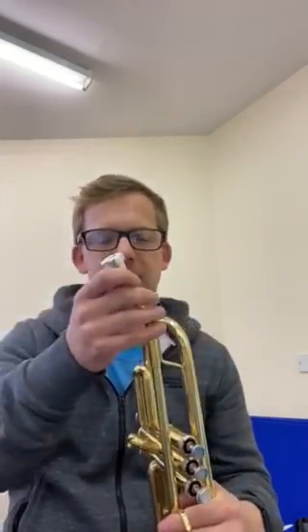Hi everyone, welcome back to Musical Mates YouTube channel. Today we are going to be going through the trumpet and the notes C to G. But first things first, we need to get the trumpet together — we just put the mouthpiece into the barrel like that, and we're all set ready to go.